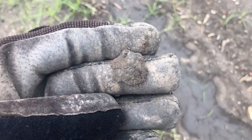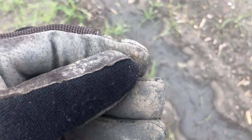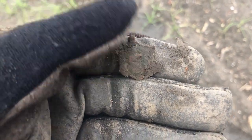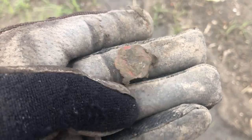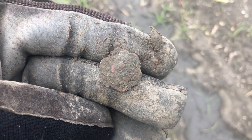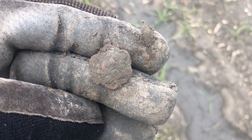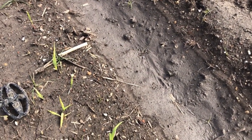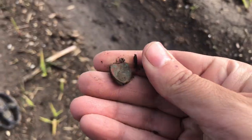I don't know what I just picked up. My hunch is a religious medallion — it's got a loop on the top. My hunch is it's early 20th century or late 19th century. We'll check it out when I get home.